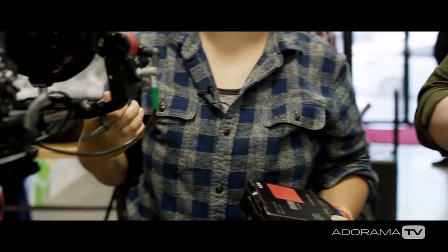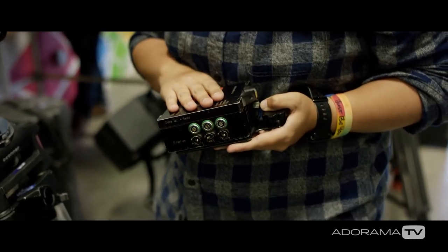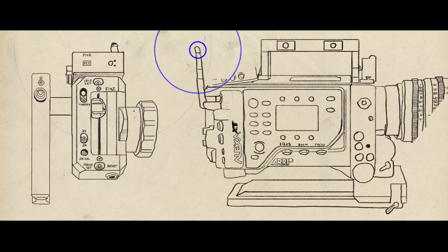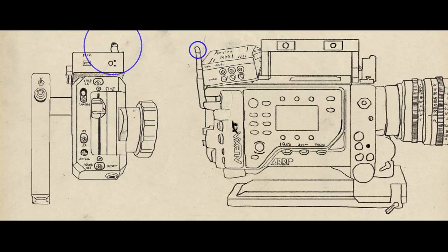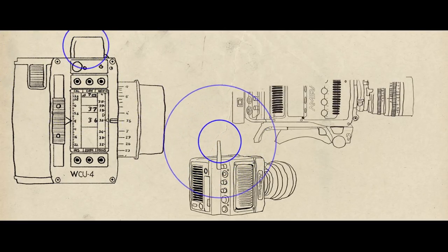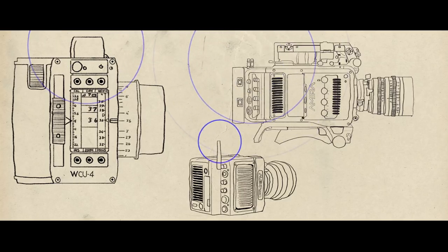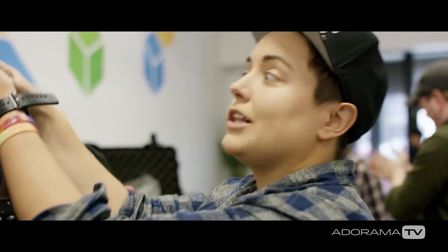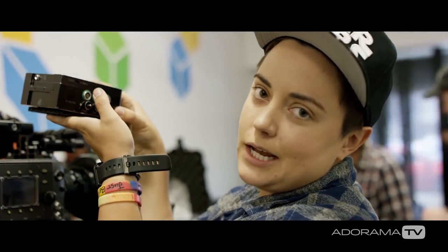With every camera, depending on what era they came from and what era the wireless follow focus came from, that depends on if you can use them or not. Mine is a Preston MDR-1, but it's a Fizz 2, so I have control over two channels if needed. But with this camera, you can actually tap in with wireless follow focus and you don't have to run an MDR. That's the great thing about a lot of Alexas — they have what's called a WCU-4 with the Mini and the Amira. You just plug right in and boom — you don't have to add a clunker like this onto your camera, which we'll be adding today.